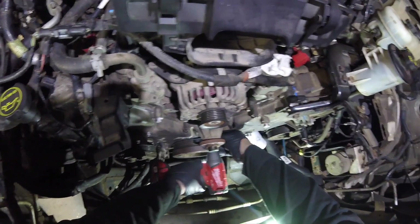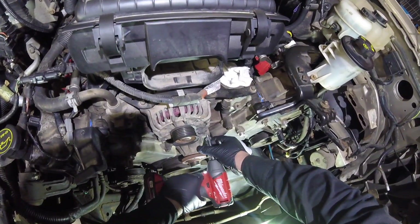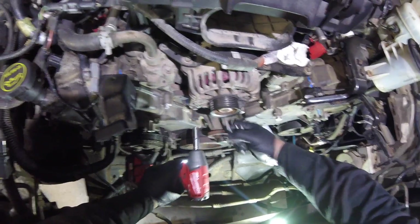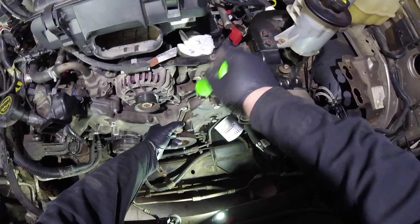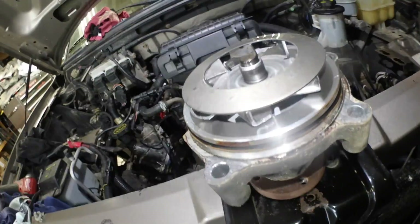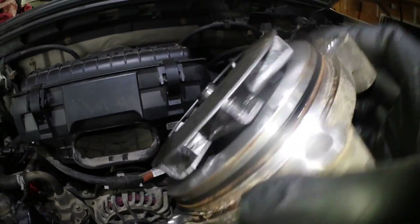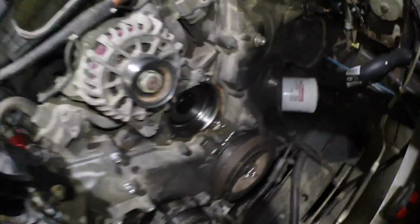I'm going to pull all the bolts out. Let's see if there are any that are different lengths — so far they all look to be the same. That one didn't want to come out too nicely, a little bit of rust there. Sometimes when things don't go your way you need to give them some love. I'm just going to gently pry on that with the pry bar. As you can see, some coolant did come out. I'm just going to wipe out the inside here a little bit. The end is so near — water pump is out. Looking all right actually, though there are some cavitation issues in there.